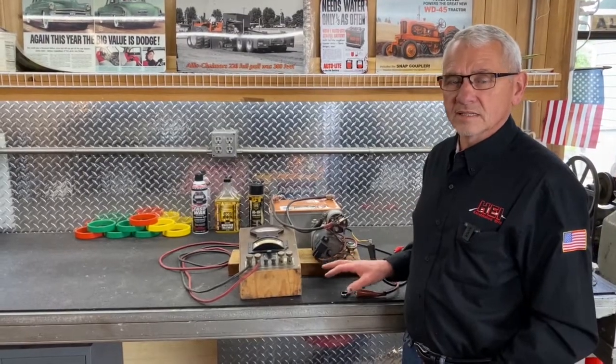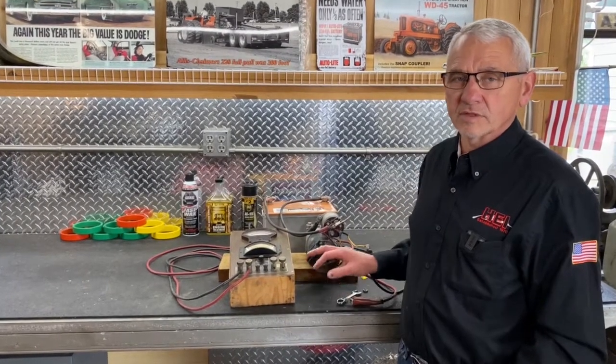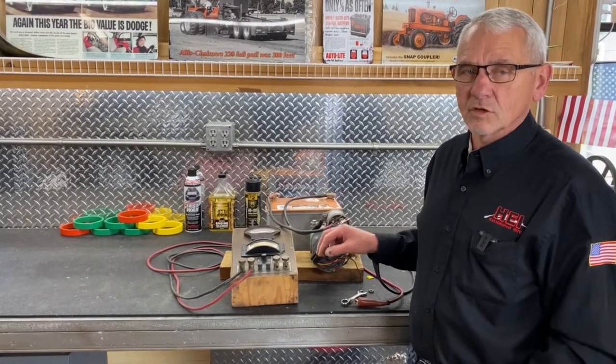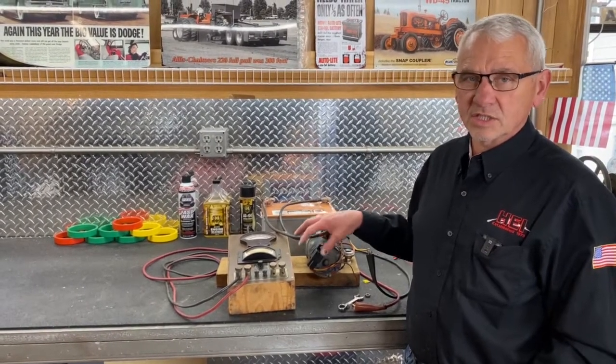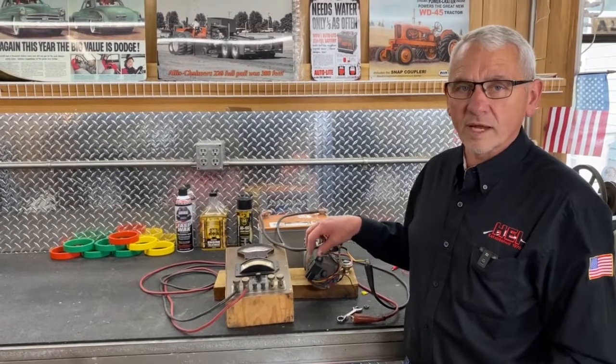The cube relay is the one thing that takes the load off the ignition circuit — that's what we were demonstrating here today. Taking that load off is really critical because when starters start to fail, solenoids fail, bad connections — it doesn't strain the ignition circuit. The relay takes that load away from the key switch.